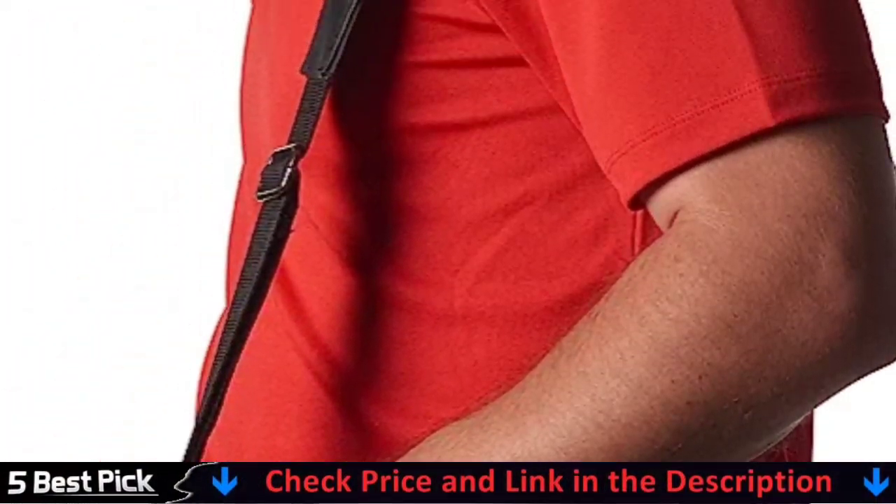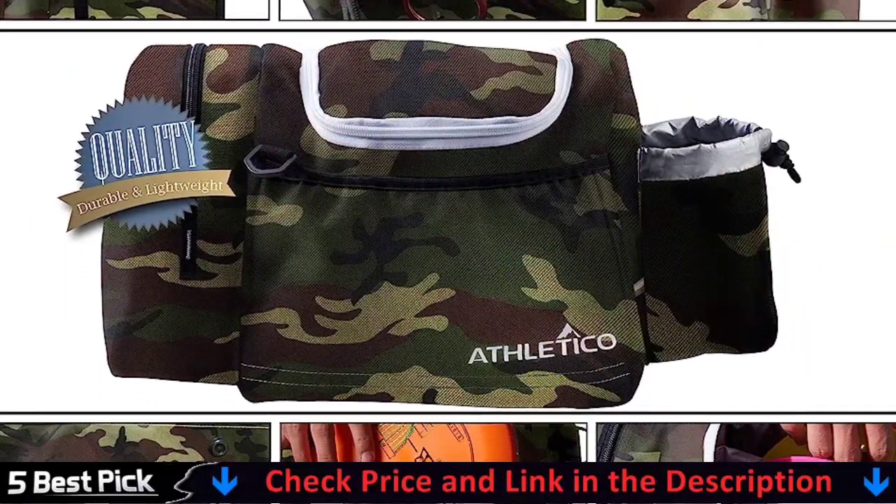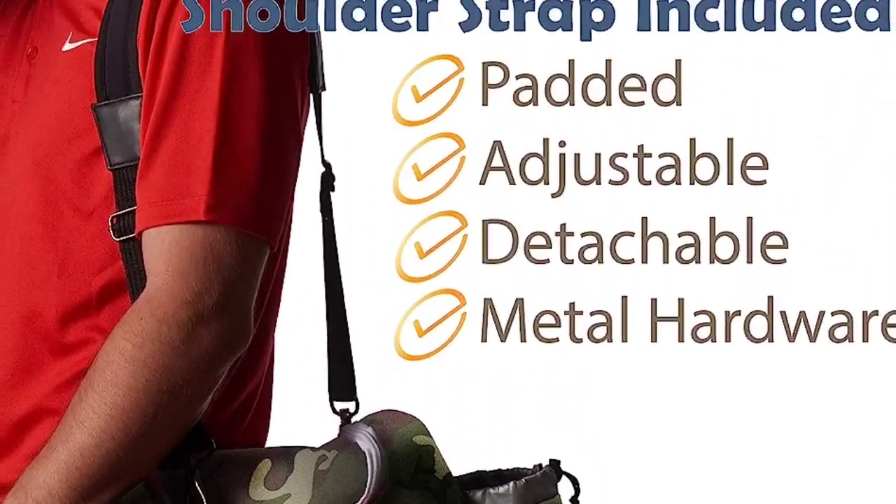We engineered our disc golf bag to be cheap in price, but not in quality. Constructed of durable 600D polyester fabric and a shoulder strap that features metal hooks that are meant to last.